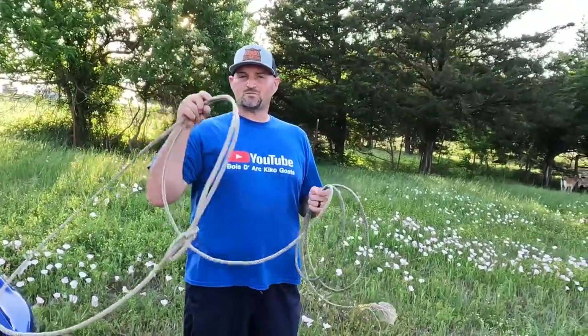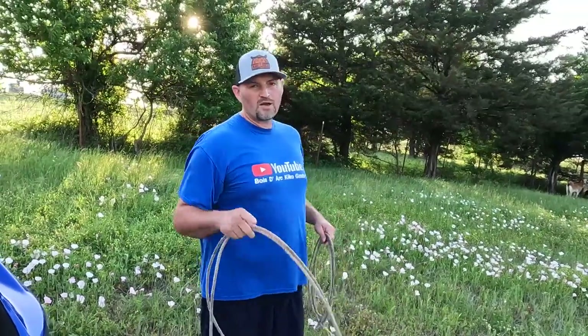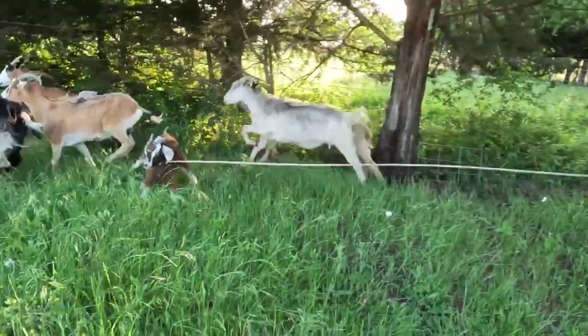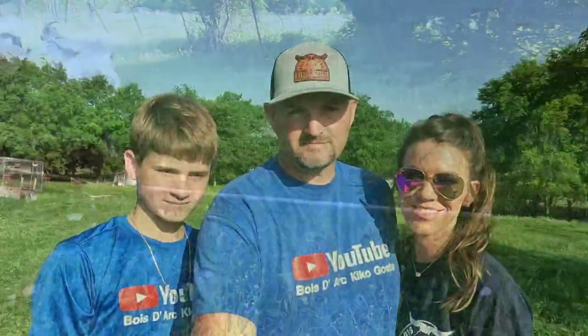This little buckling is not where he's supposed to be — he's supposed to be in a pasture by itself or with a bunch of other bucklings. I'm gonna attempt to rope him. What's up guys, welcome back to Bogart Kikos! I'm Audra, I'm Josh, I'm Brody.